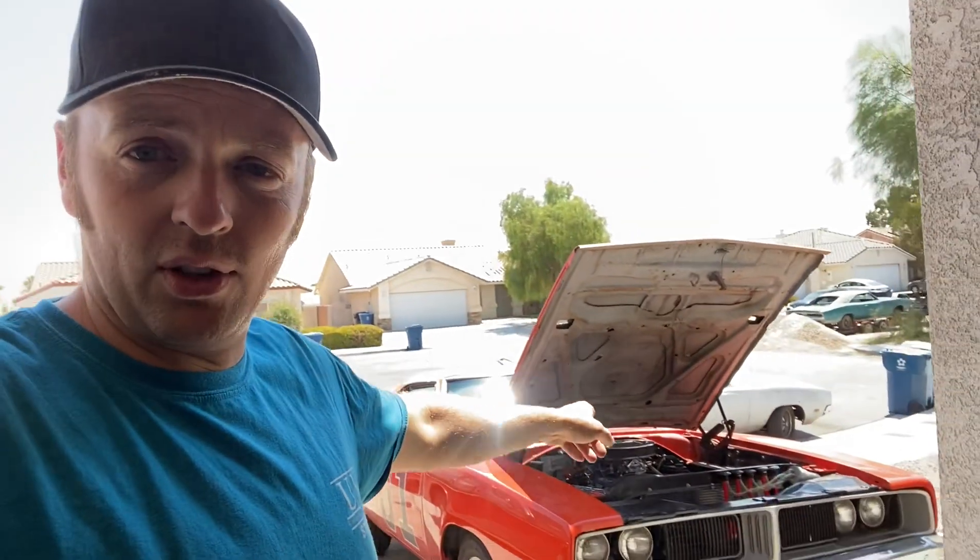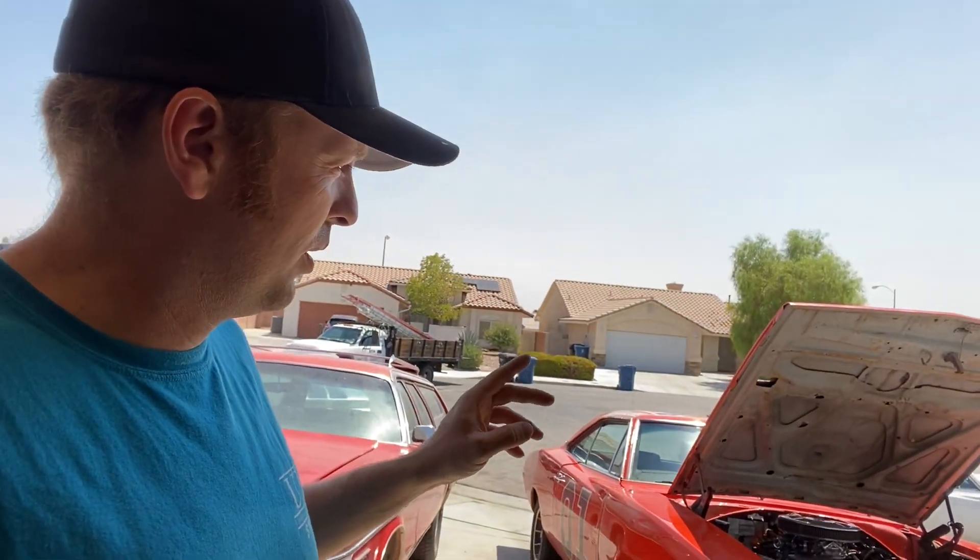Anytime you get a weak contact it gets warm. The headlight switch in the General before I converted it to relays — I'd stick my hand up there because the headlights were a little flickery sometimes, and the headlight switch was warm. That means there's amperage going through there and there's resistance.